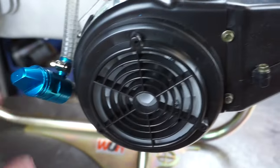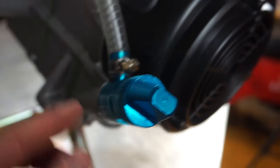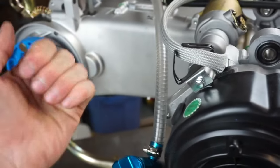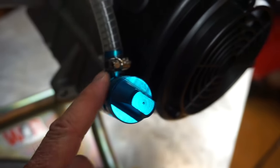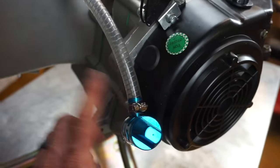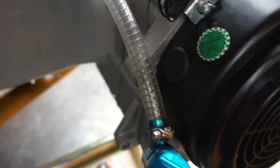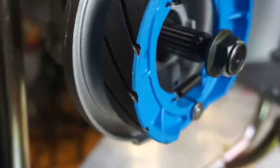Before I start, I want to mention this breather kit — you can get it on our website. It basically helps the engine breathe, kind of like if you pour a milk jug upside down it burbles, but if you pop a hole in the back it pours out quickly. Same concept — it helps the engine breathe a lot better. You'll notice a performance increase pretty quickly, and you run this pipe up higher because it'll blow-by oil.